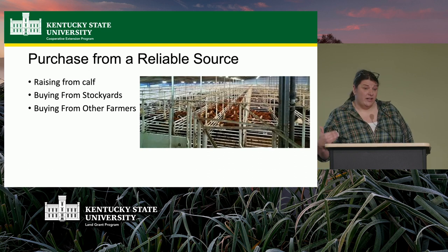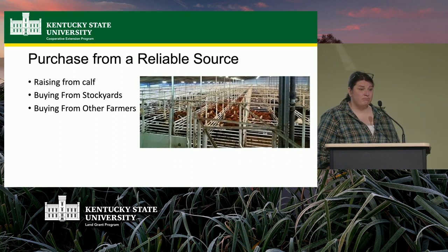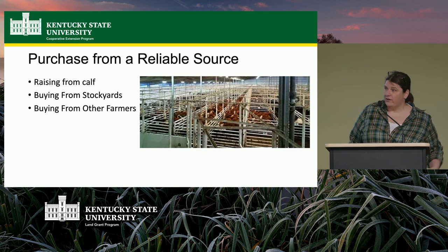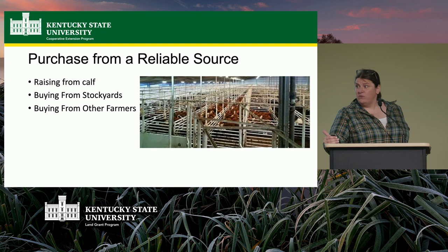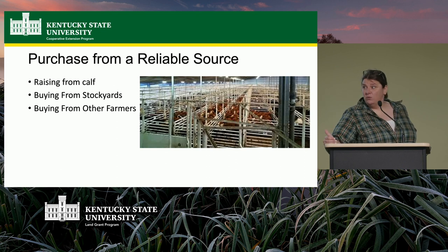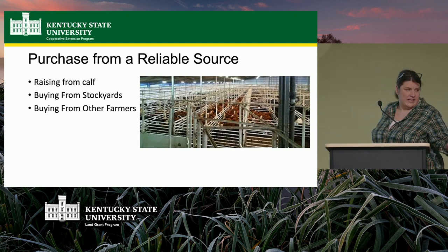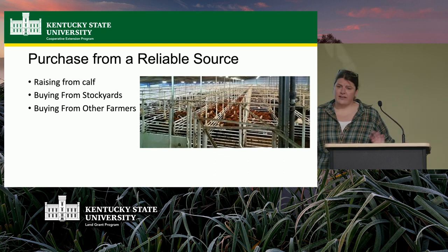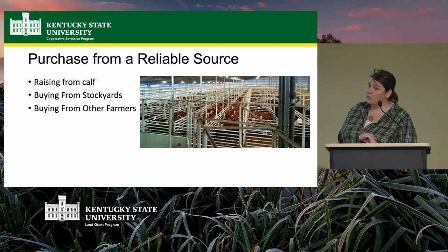Dairy farms are actually a good place to purchase calves — you're starting fresh. Beef calves have more meat because they're beef breeds. A lot of times those are raised by their mothers and weaned at about five to six months old. If you can buy directly off somebody's farm from someone you know and trust — someone you know takes good care of their animals — that's the best way to do it.